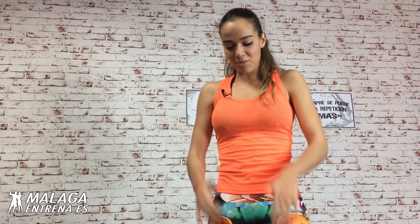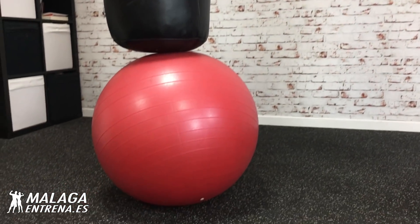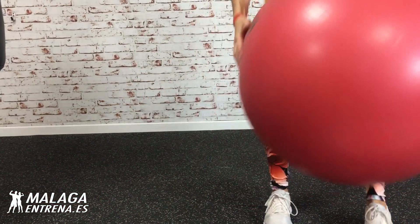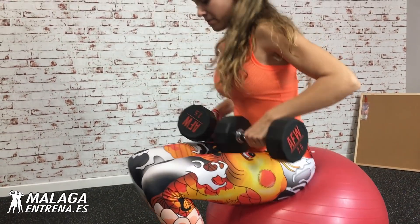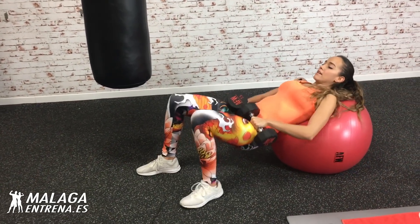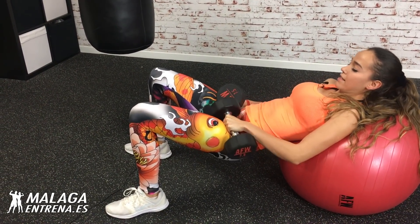Perfecto, entonces que lo hemos hecho bien. Bebemos un poquito de agua. Y ahora vamos a por elevación de cadera. Bien, lo podemos hacer en el suelo con las mancuernas encima. Elevación de la cadera. Yo lo voy a hacer con el fitball porque me gusta más y es más cómodo. Así que cogemos el fitball, me lo coloco por aquí, cogemos las mancuernas, me desplazo un poquito hacia adelante sin pisar el cable. Ahí, perfecto. Ponemos bien las mancuernas.